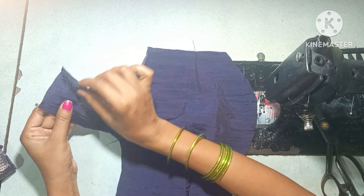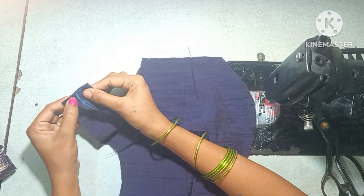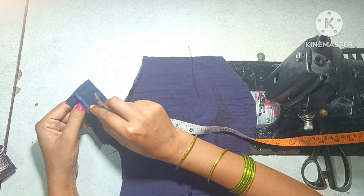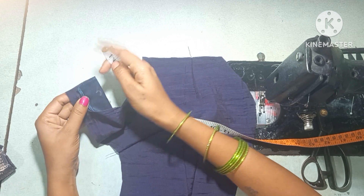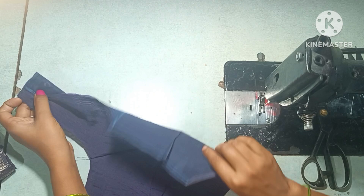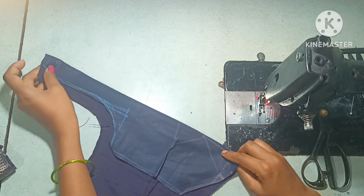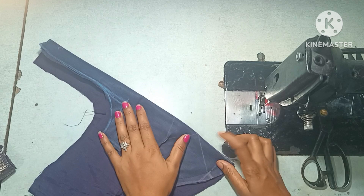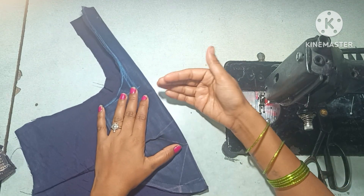You're going to get a round shape. You're going to fold the neck as well. Once you fold the shoulder wipe, you will fold it off. Next, fold the neck wipe and fold it off. Now if you fold the neck wipe there, it will fix the shoulder wipe.